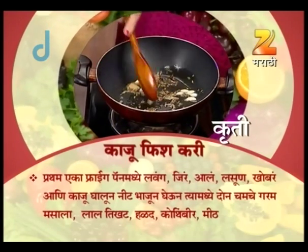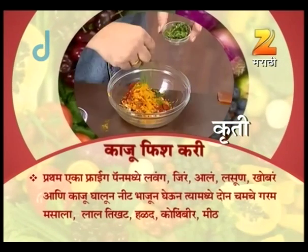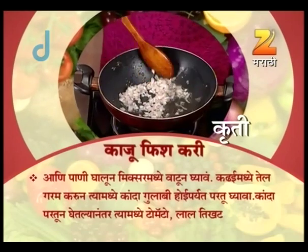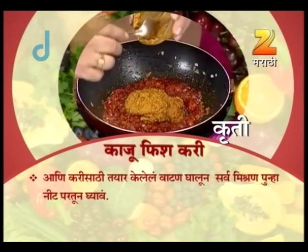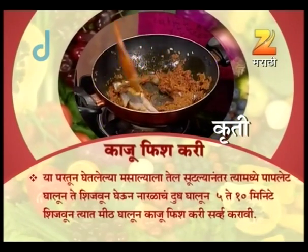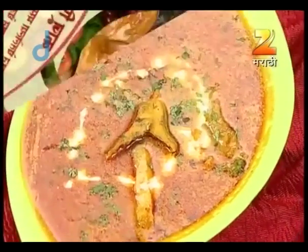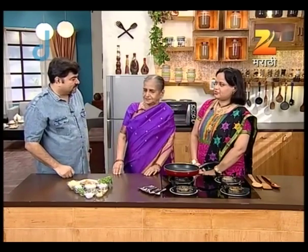જીર આલો આट्टे दाहा लसुन पाकळयाखोब्र आणी काजू घलुन नीट भाजुन घेंं त्यामधे 2 चमचे गरम वाटण घलुन सरव मसरण पुना नीट परतुन घ्यावो — या परतुन घतलेले मसाला तेलावर चुटलानंतर त्या माप.